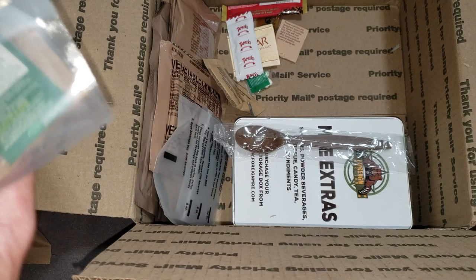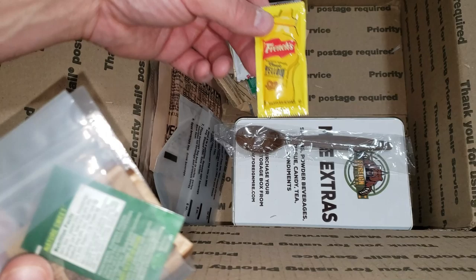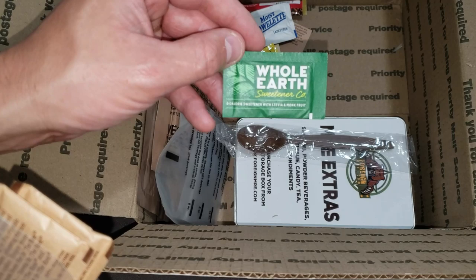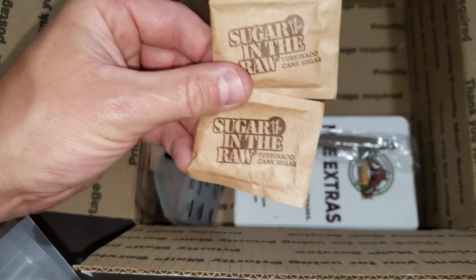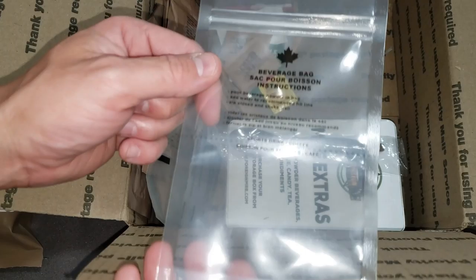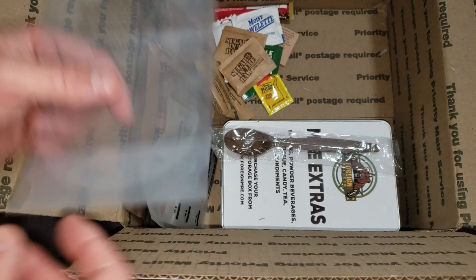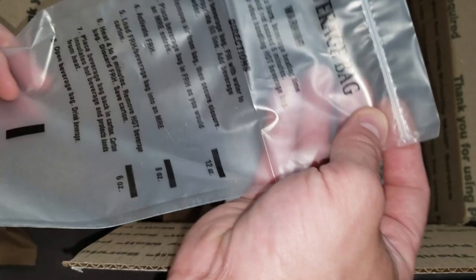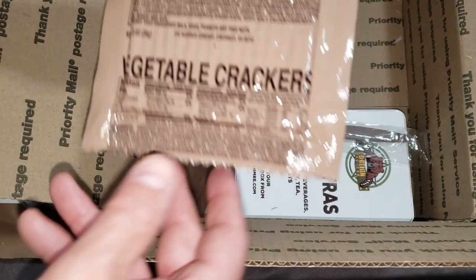We got salsa picante, some yellow mustard — all stuff for the frankfurters. Got a moist towelette, some stevia monk fruit which I use during my keto phases, some cane sugar in the raw, all wrapped up in a Canadian beverage bag — the best ones, they work great for pretty much anything. There's another beverage bag of different material, very cool.